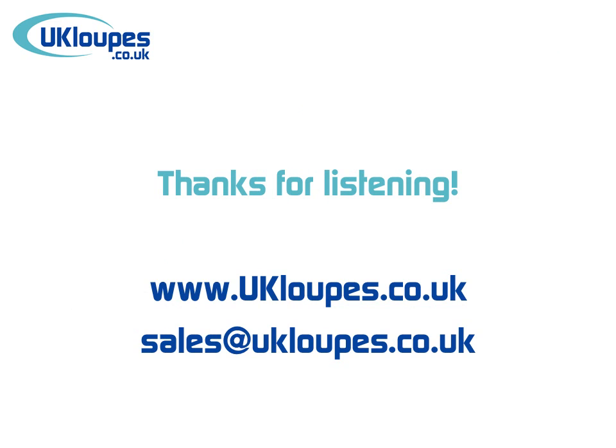Thanks for listening and please remember to visit our website ukloops.co.uk, or if you have any other questions you can email us at sales@ukloops.co.uk.